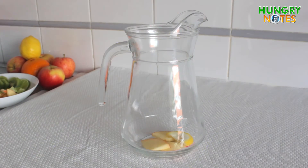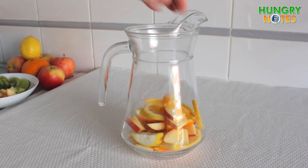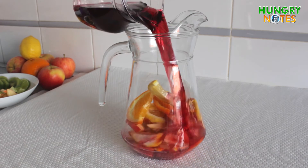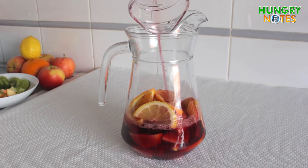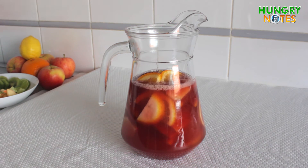For the red sangria, place apple, orange and lemon in a jar. Add red wine, orange soda, and water.